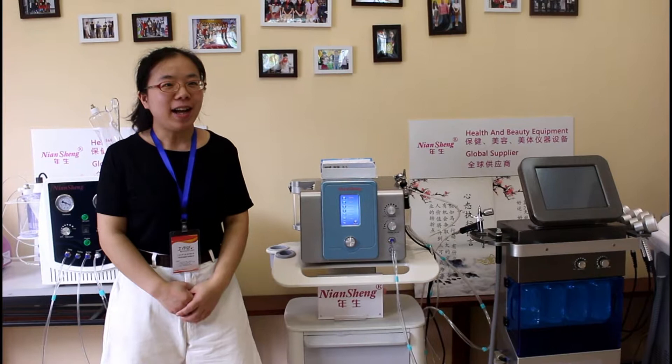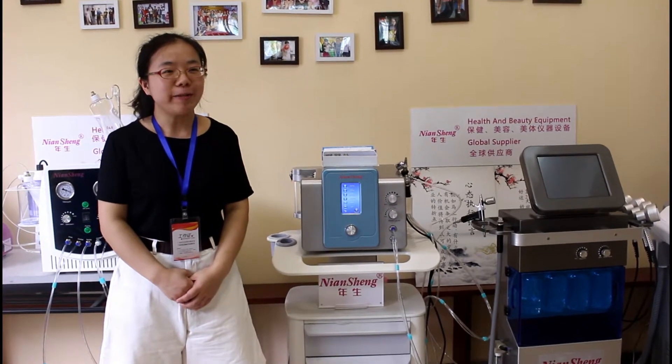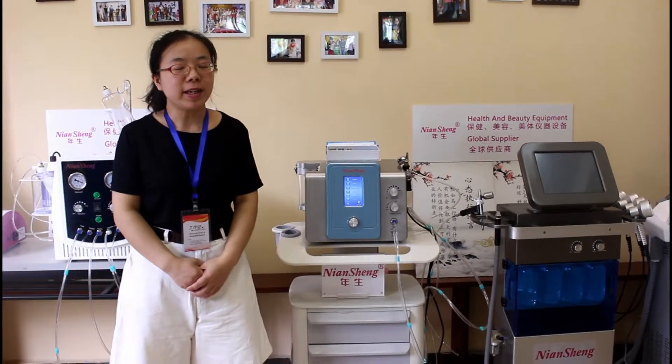Hello, my name is Mei Kang. I am from Guangzhou Nien-sheng Beauty Equipment company.